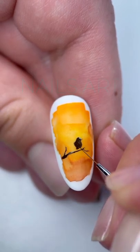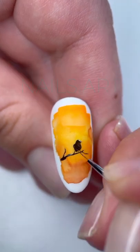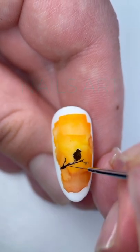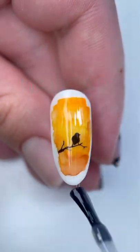After that, add the details — legs and tail. In the end, cover with a matte top and done.